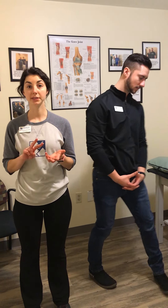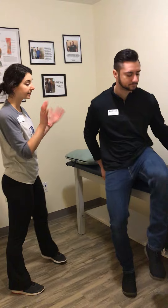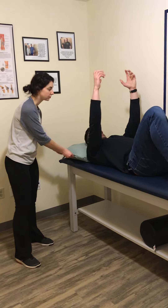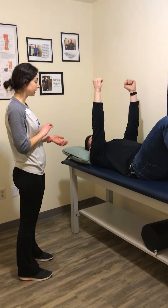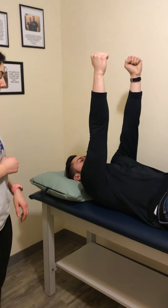I'm going to show you a couple of different progressions for the serratus anterior using something called a serratus punch. For the first exercise, we're going to have Mason lay down on his back. With your arms straight up towards the ceiling, keep your elbows straight and just lift and punch your shoulders straight up towards the ceiling.